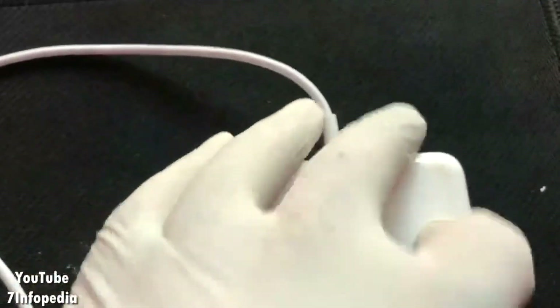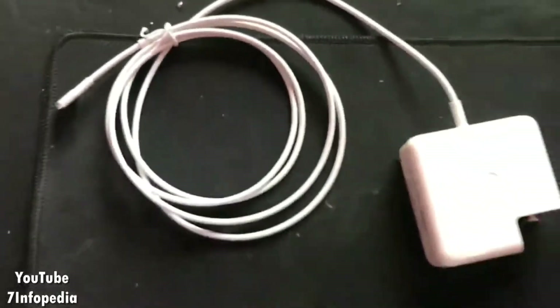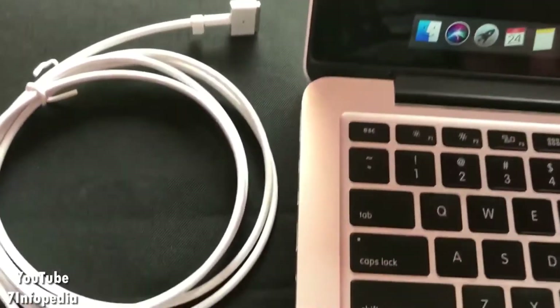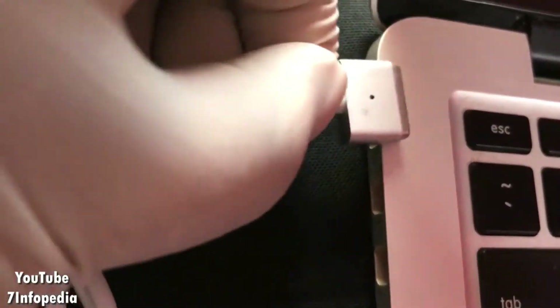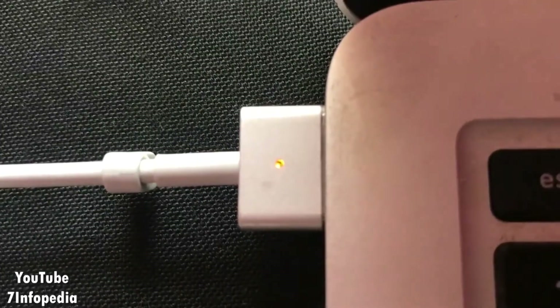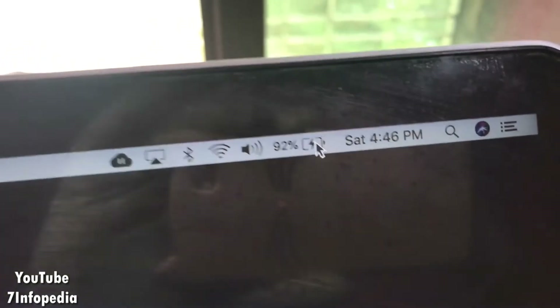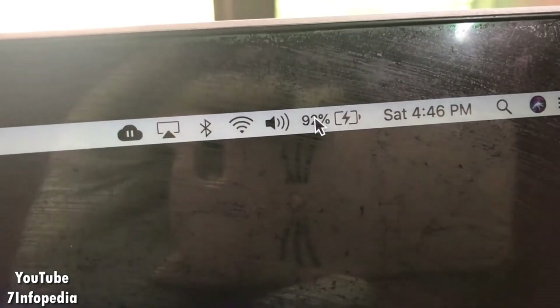Now it looks like we are done with the new cable replacement. My charger looks fine - back to working actually - with the new cable. It's time to test if it's actually working. Let's connect the charger cable to the Mac. The LED is lighting up and the charging indicator on the Mac also looks fine. Very cool! I am able to use this new cable replacement with the Mac, which means I succeeded.